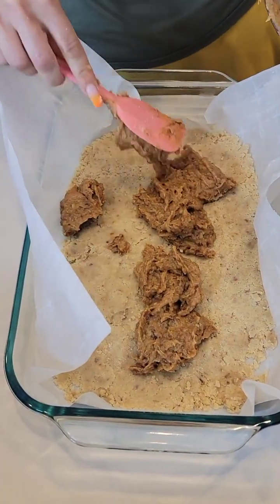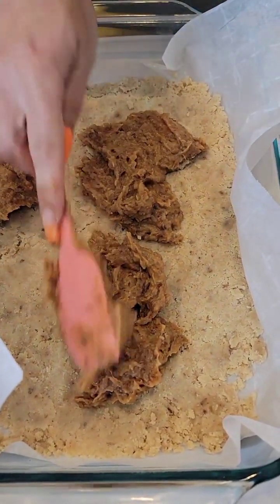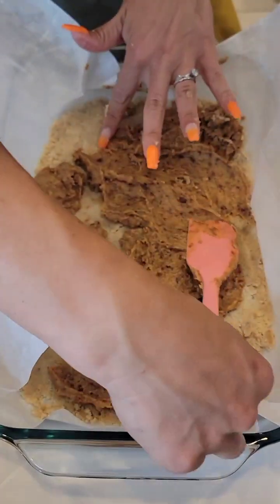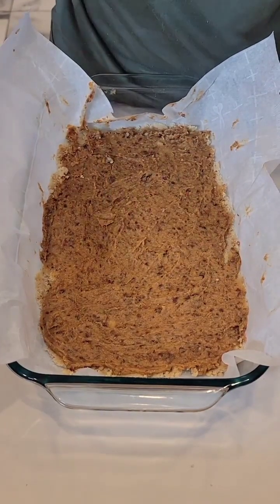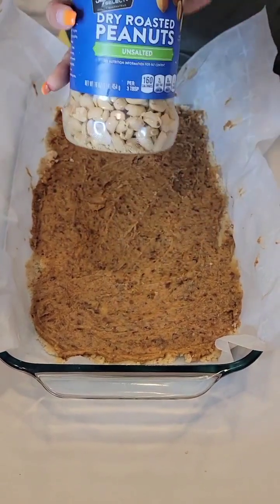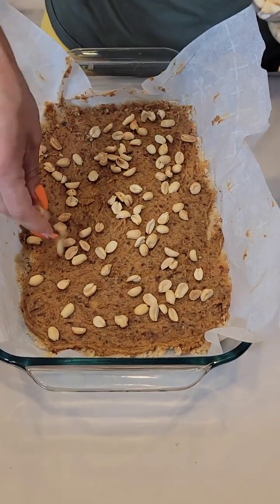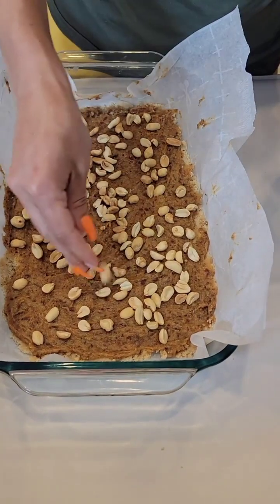We need to go pretty gentle here so we don't pick up too much of the crust. It doesn't have to be perfect. Once that's spread out nice and thin, we're going to take some dry roasted unsalted peanuts — unsalted because we already added salt to the mixture — and sprinkle them right on top. It's peanut buttery, creamy, and going to have a nice little crunch.